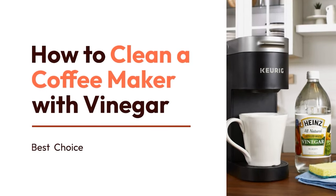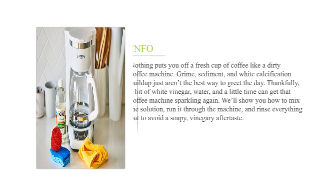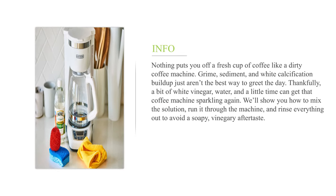How to deep clean a coffee machine with white vinegar. Nothing puts you off a fresh cup of coffee like a dirty coffee machine. Grime, sediment, and white calcification buildup just aren't the best way to greet the day. Thankfully, a bit of white vinegar, water, and a little time can get that coffee machine sparkling again. We'll show you how to mix the solution, run it through the machine, and rinse everything out to avoid a soapy, vinegary aftertaste.